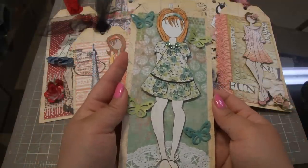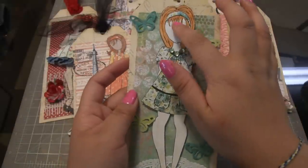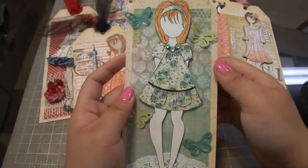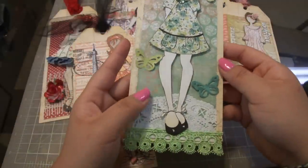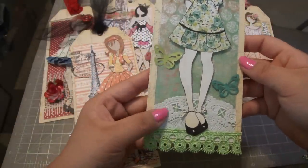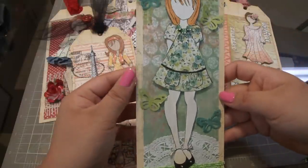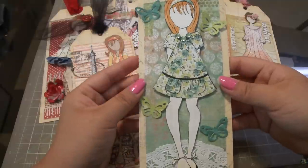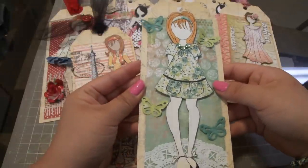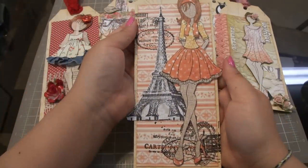This was one of the dolls that was in our kit, and I used some Tim Holtz distress markers for her hair, and paper pieced her dress and her headband. This is just a paper lace doily, some trim from my local scrapbook store, and she gave us these punch butterflies - so that's tag number one.